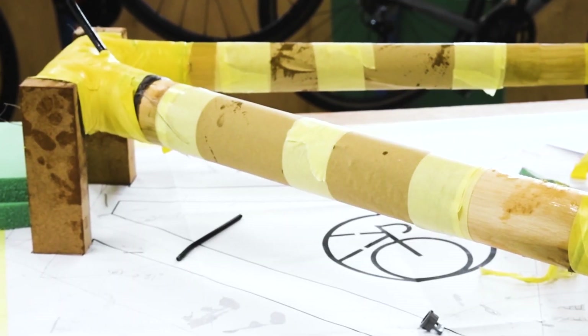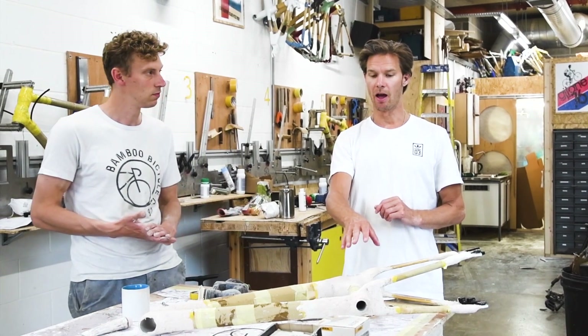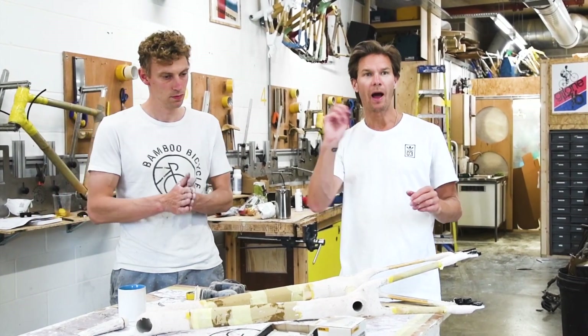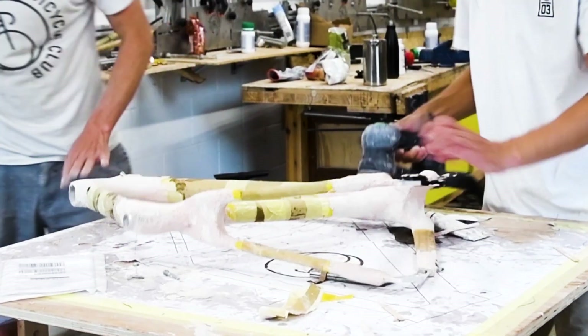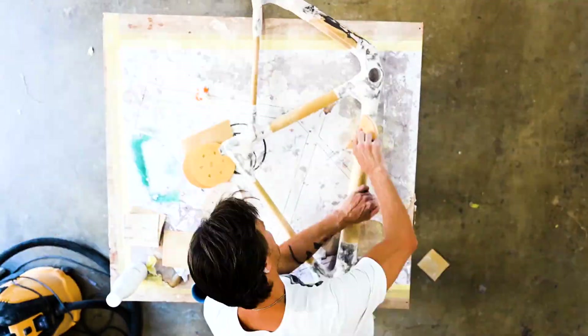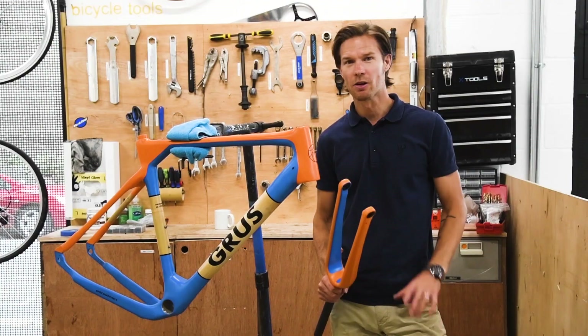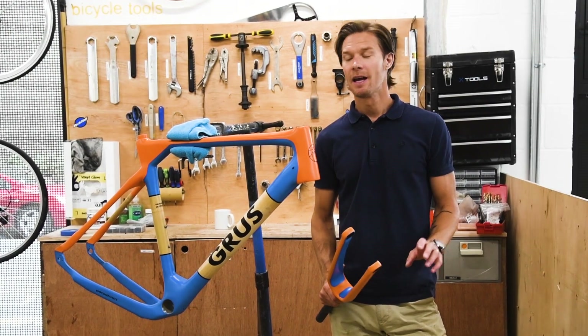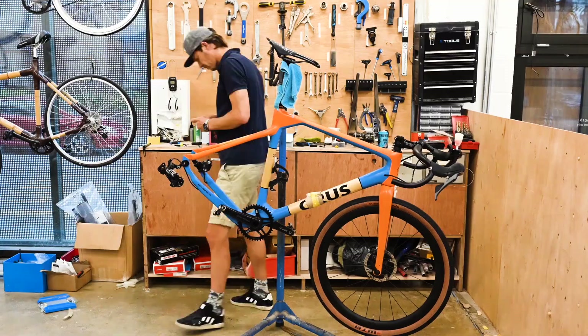We've left our frame to dry. The lugs that we did the other day have now set. And obviously when you hand wrap the lugs, there are imperfections. So what we've been doing is sanding that down before we paint. Looking exactly how I wanted it. And today we're going to fit all the components onto the frame and get it ready to ride. I cannot wait.